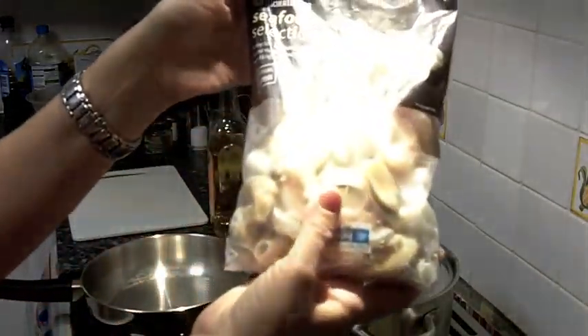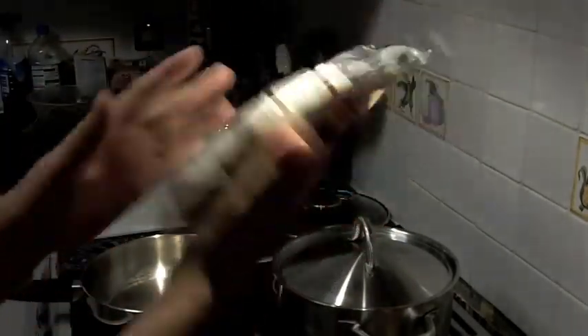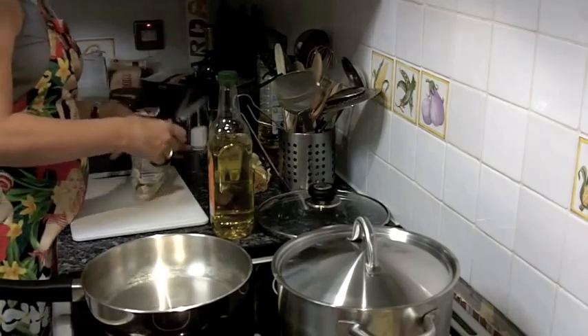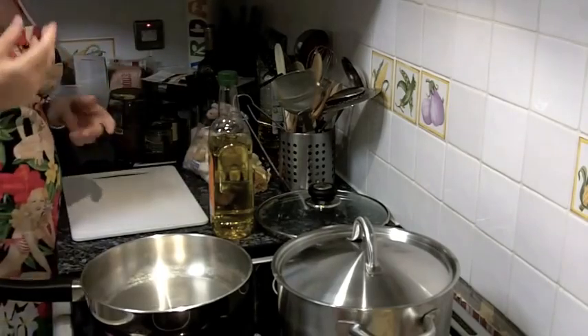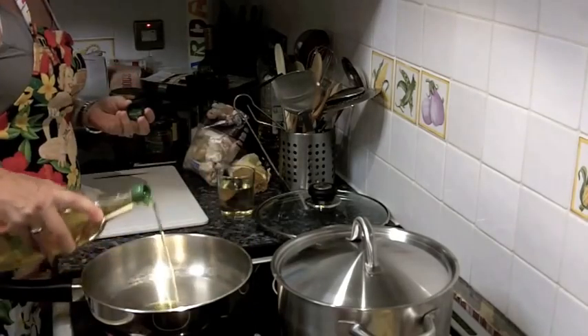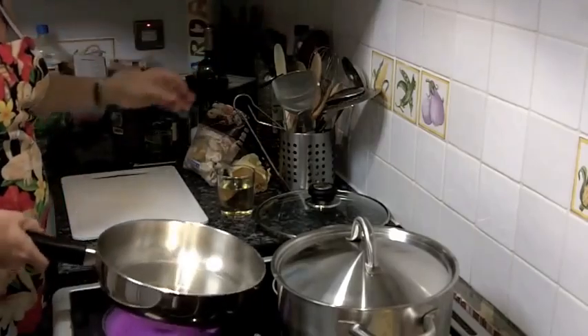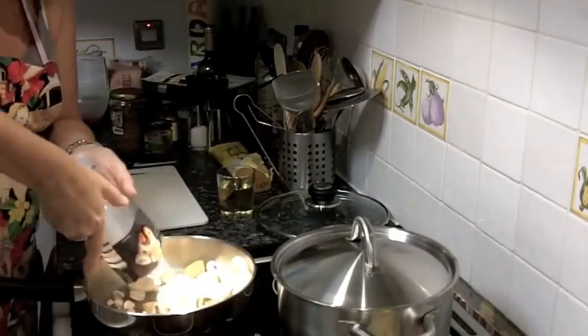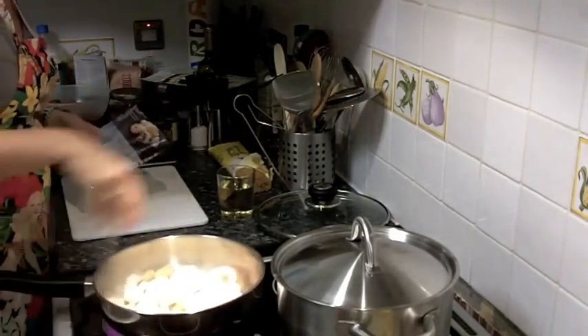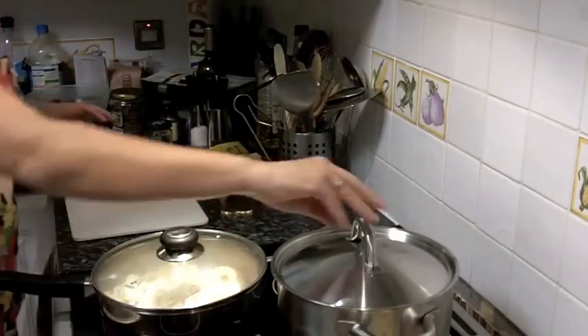I shall be using this seafood selection which you can find in the frozen counter. You can cook it from frozen and it's something you would obviously have in your freezer, making it a quick and easy meal to do when you've run out of ideas. A glug of oil to stop anything catching on the bottom. You can cut that in and let that go for a moment.